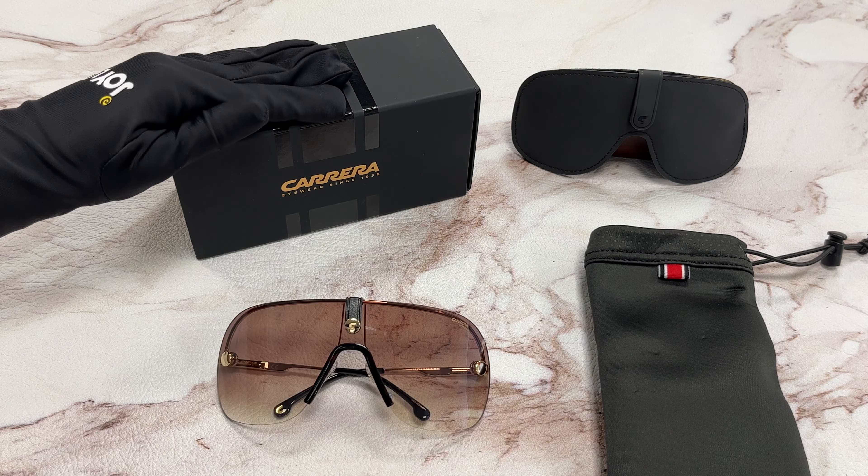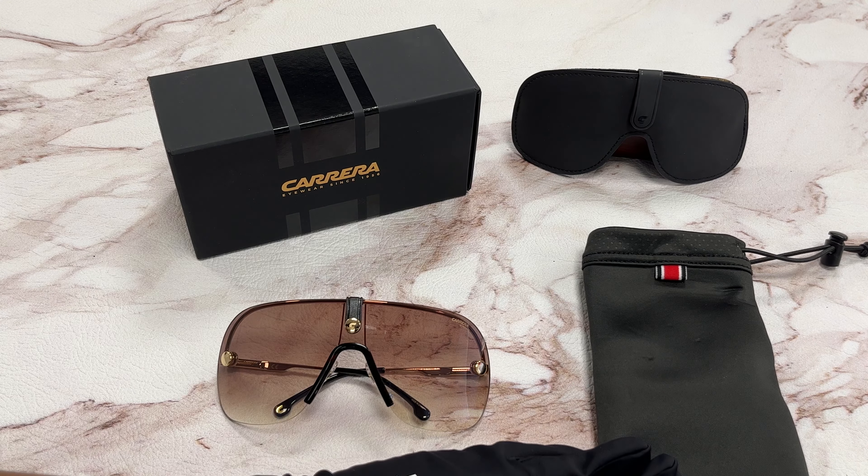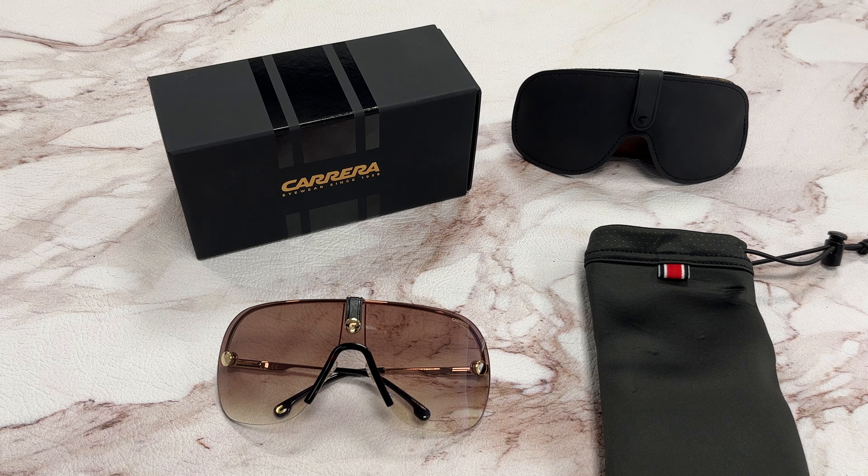It comes with a gift box, which color and style may vary, interchangeable lenses, and a dust bag. Thank you for watching and have a joyful day.